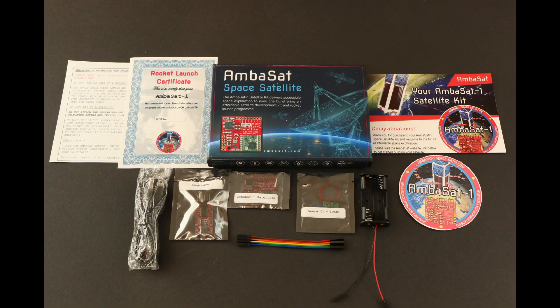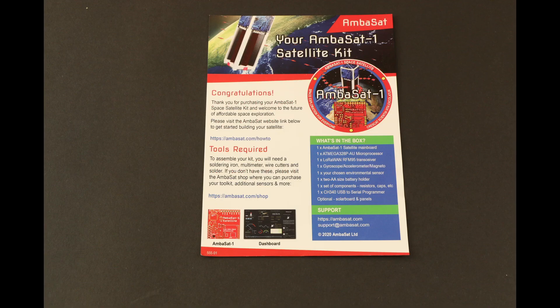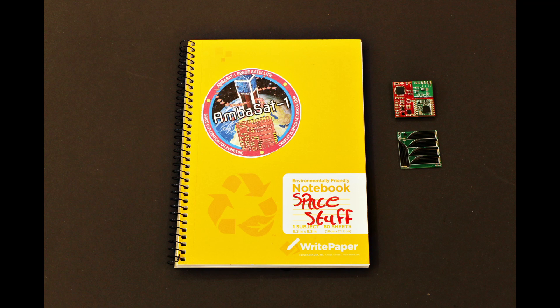Inside the box we have individually wrapped components, a battery holder, and various leaflets including a launch certificate if your kit includes a launch, an intro leaflet, and a sticker.